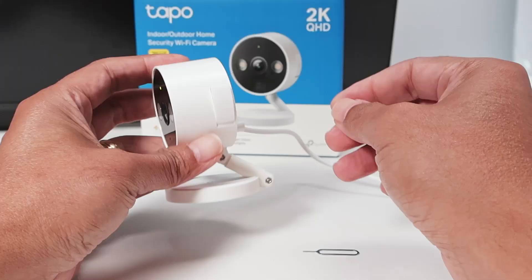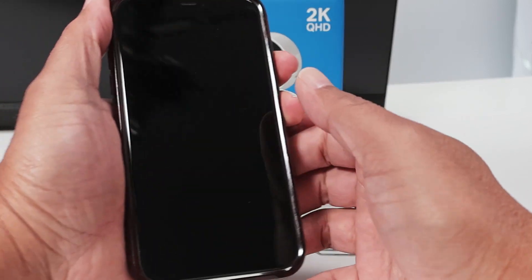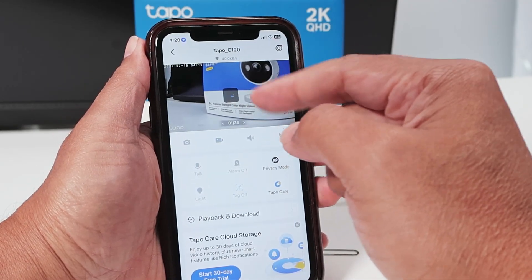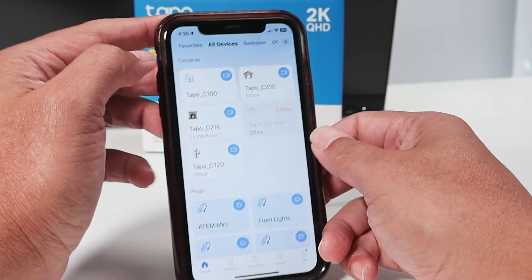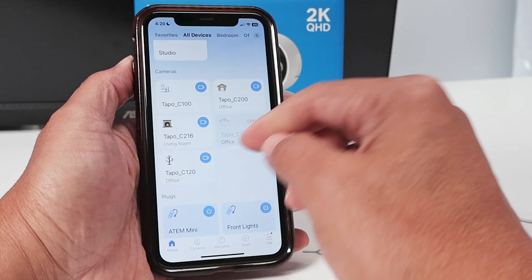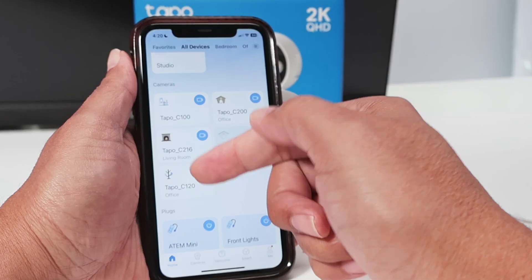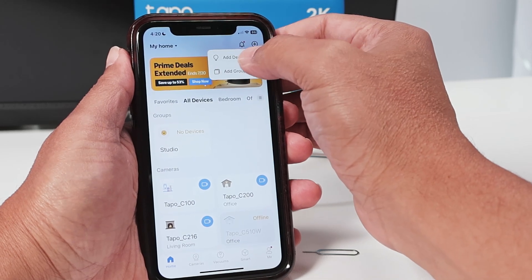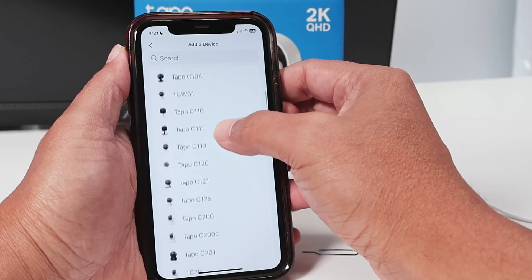Now it's flashing red and green and the camera is ready. So I just grab my cell phone and start the process again. The camera is no longer available — it's trying to connect but it's no longer available. I refresh here and just ignore this one, because when you add the new camera, it's going to replace this one with the same serial number. Just come here to add the new camera — add a device, select indoor camera, and look for the TAPO C120.